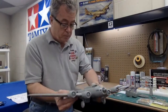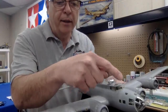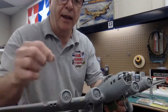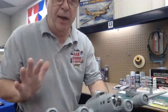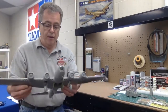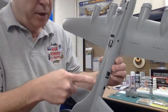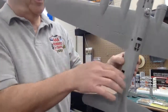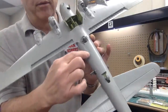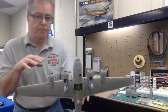Once everything's assembled, my goal will be to mask off any of the clear parts. If I paint my engines first, I'll take some tissue and stuff it inside the cowling so that when I spray the primer or paint, it won't hit anything that's already painted. The idea is to be able to mask off or close off any areas you don't want primer to get on. Then I go back and check for seam lines where the two pieces go together. There is a seam line running right along the bottom here.